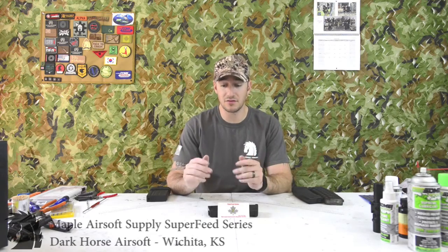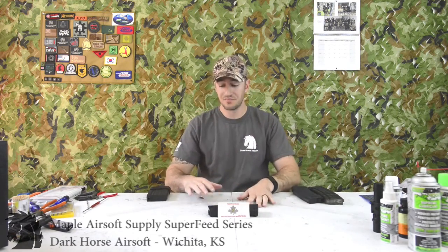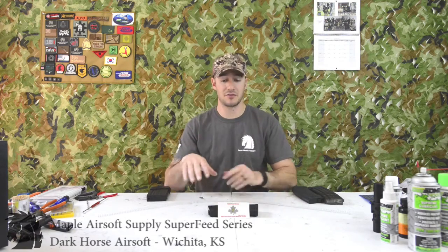If you have a magazine that just does not feed your heavyweight BBs, or does not keep up with your insane rate of fire, you've already pulled the mag spring out and stretched it and it still just isn't doing its job — this is an alternative that I would highly recommend.